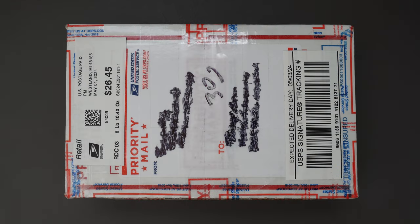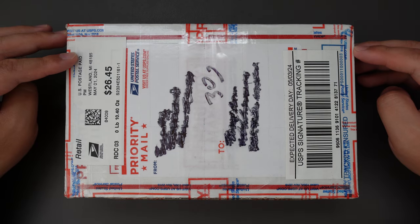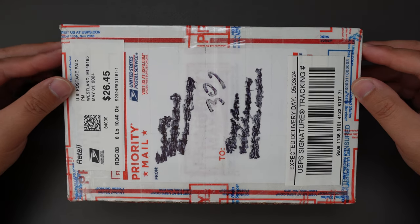Hello YouTube, TJ Disney Live here. Today I have another knife to unbox for you, and this one I bought from the Oz Machine Company Facebook group. And without further ado, let's jump right into it.